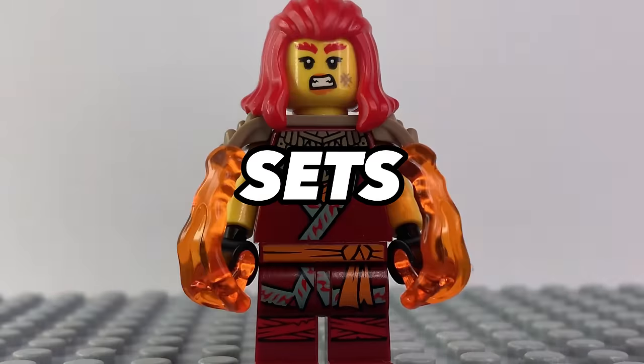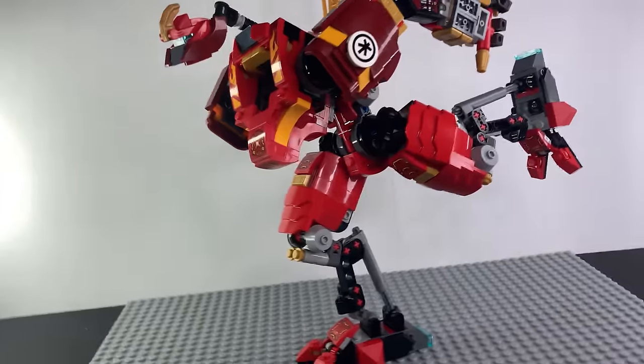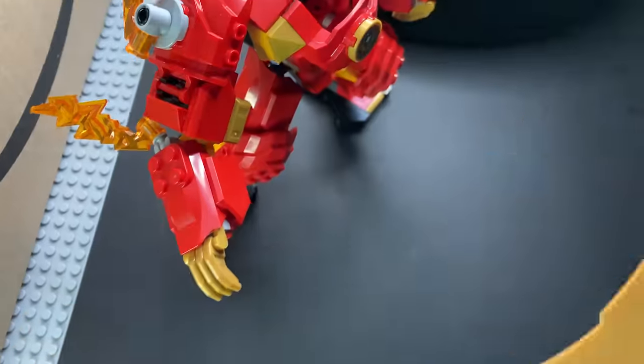This week I ordered the brand new Ninjago sets, and today you're gonna build and review them with me. Let's do this. We're gonna open the box with Kai's golden sword.